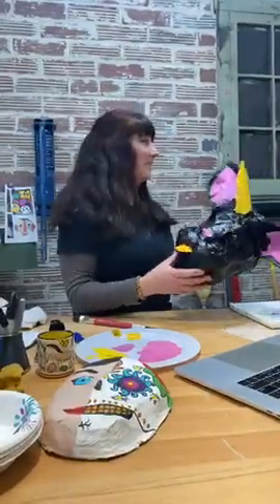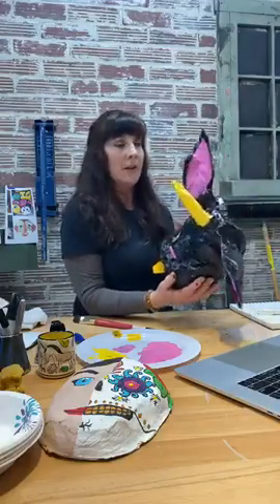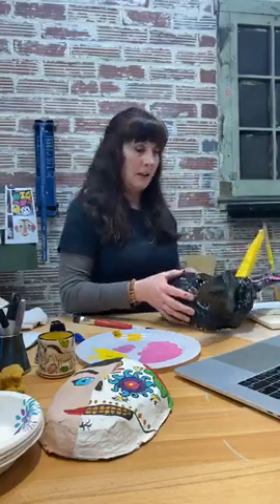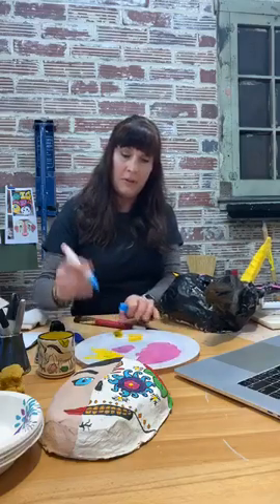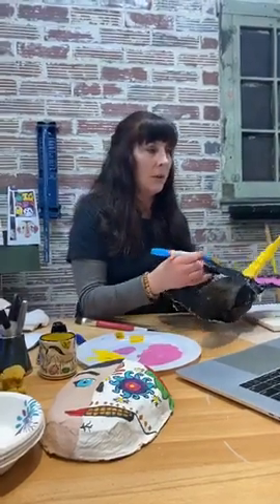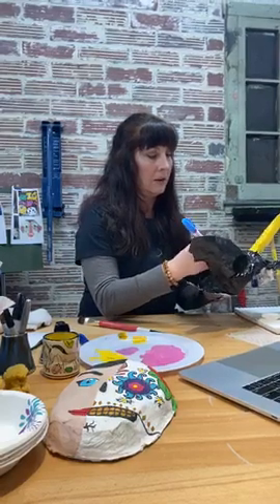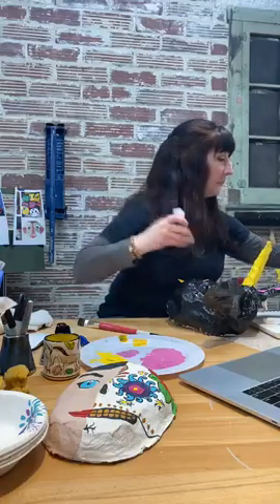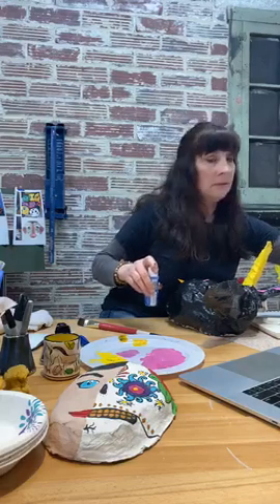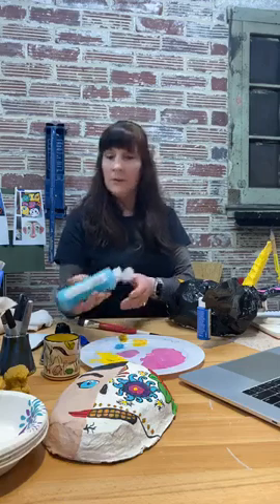Okay, I'm back. I took a hair dryer to this to speed up the drying process and it's mostly dry. I'm going to start painting with these paint markers — I think I'll start with the eyes. The paint markers aren't working very well so I'm going to use the paint and improvise. Usually when I paint a portrait, whether it's of an animal or a person, I always start with the eyes, because it instantly brings life to whatever I'm painting.